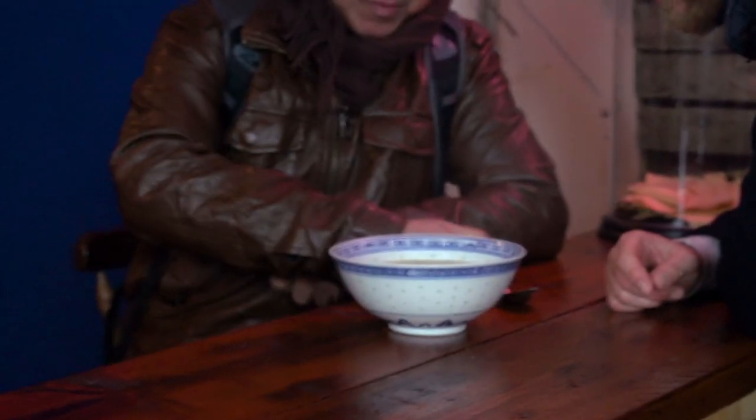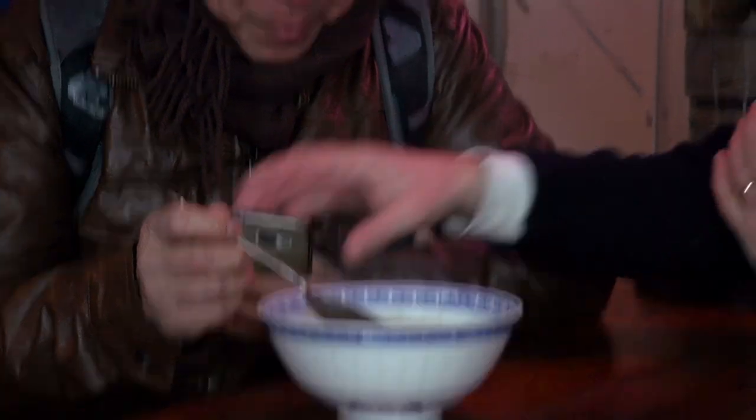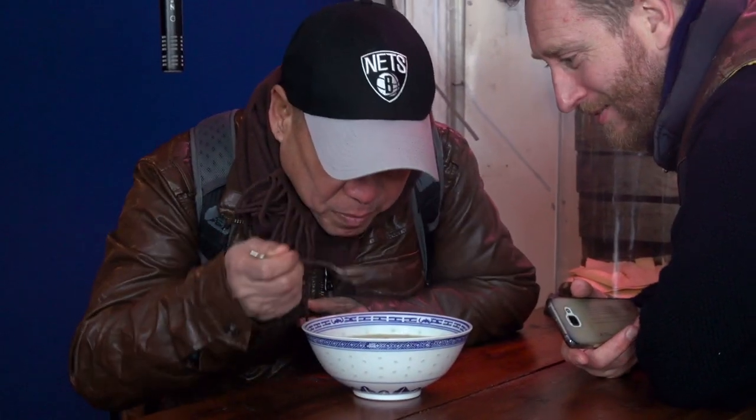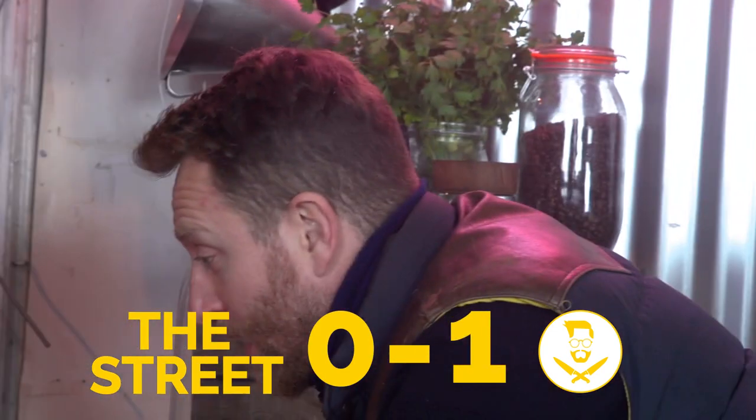At Shepherd's Bush Market, offering samples to passers-by. Tasty? Yeah, tasty. Very chickeny? Chickeny, yeah. How much do you think for one bowl? Five pounds. Five pounds? I'll take it.